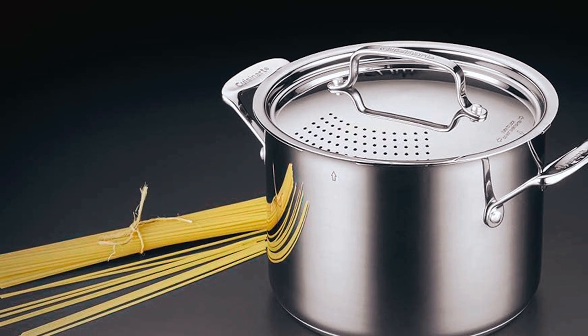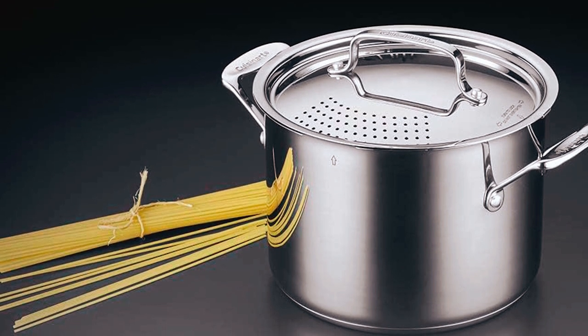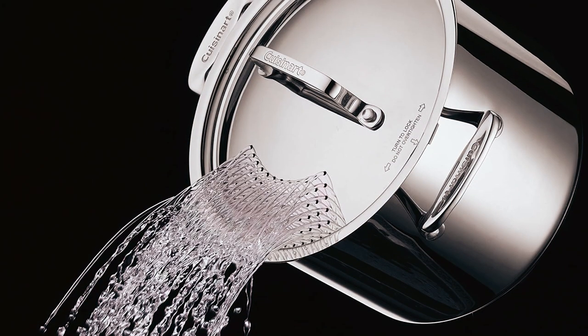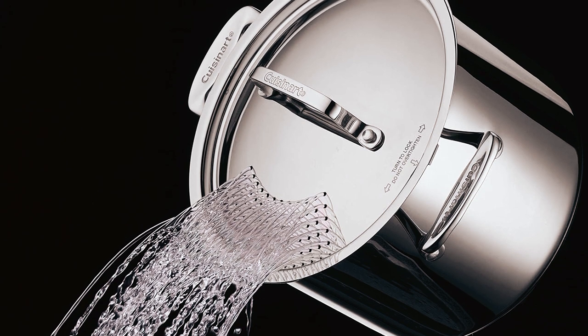With this pot, there's no need for a separate colander as the stainless steel insert makes draining pasta, vegetables, and other ingredients safe and easy. The tight-fitting cover seals in flavors and nutrients, making this a versatile addition to your kitchen pans.